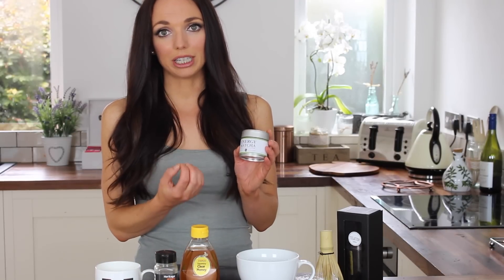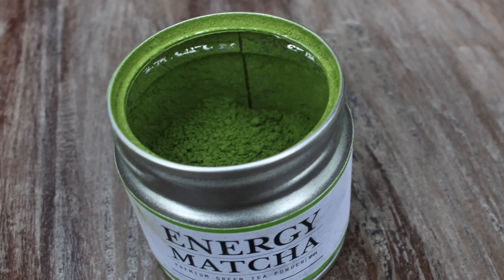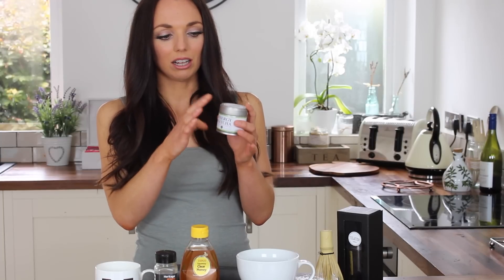There's been a lot of hype around matcha lately, and if you've never heard of matcha, matcha is basically a powdered green tea. It's the green tea leaf that's powdered down and what you get is this beautiful bright green powder. It's usually kept in a sealed jar so that the light can't damage it.